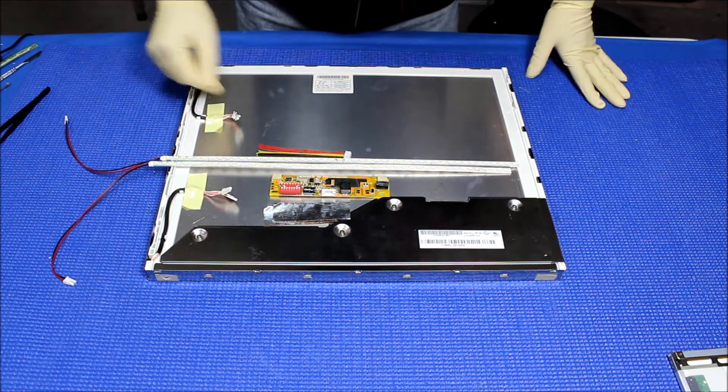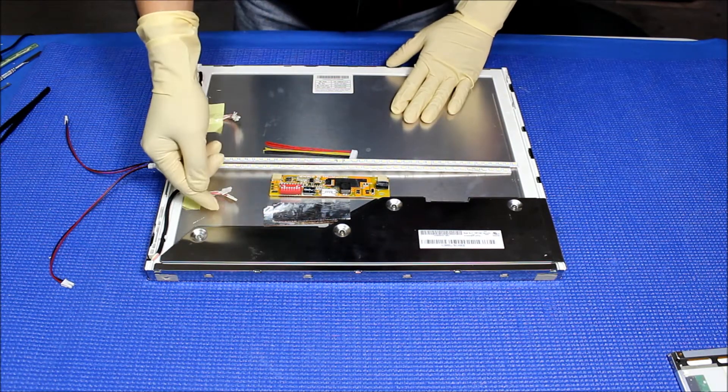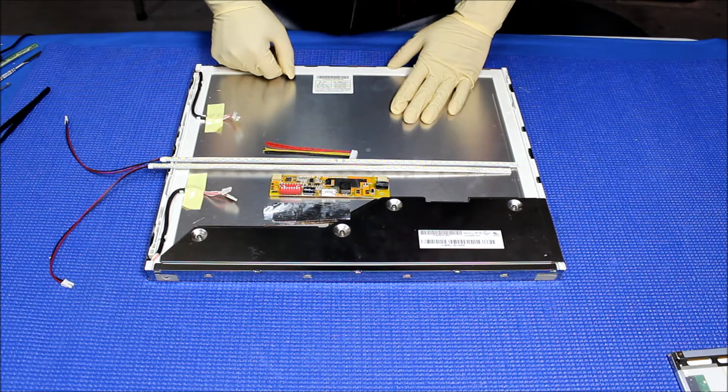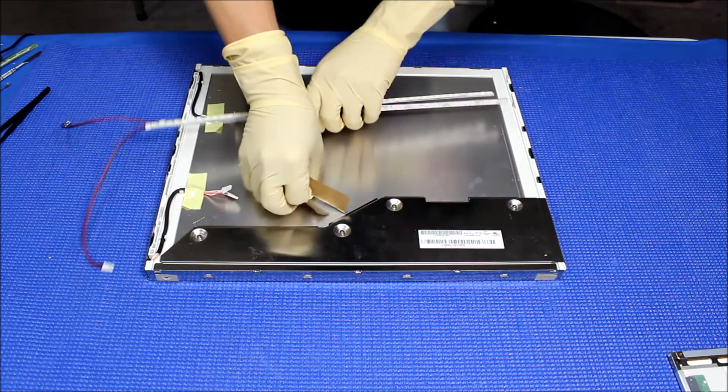As you can see, the kit comes with the two LED strips, one LED driver, a couple of elements for it, and the connectors. So let's set all of this aside.